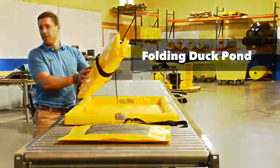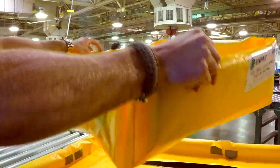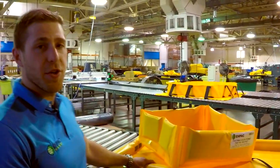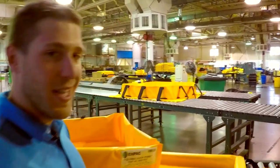Next product is a folding duck pond. This is our smallest version. You can see it folds up nice and small — it's lightweight, it can fit in a truck, and then it's immediate spill response and containment. It pops right open. Great for keeping in a truck when you're doing transfer of liquids, for valves, things like that, keeping the liquid contained in one area.